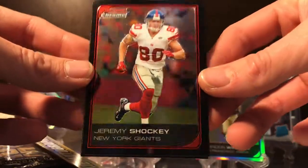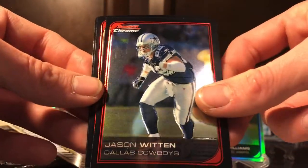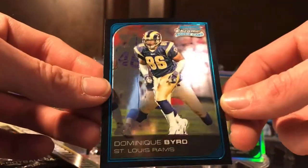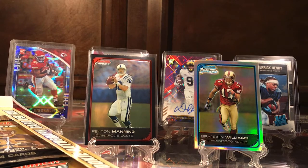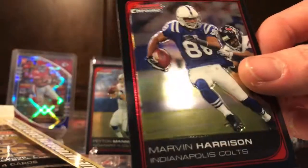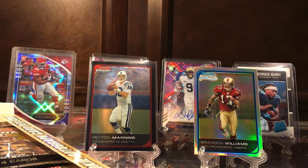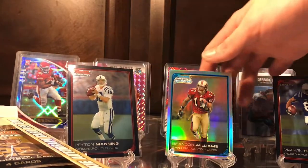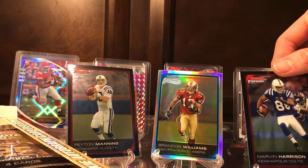We got Jeremy Shockey — man, that Giants team was pretty good. Lots of good names: Plaxico Burress, Eli of course, Jason Witten. Drew Brees, and our rookie is Dominique Byrd. Here's another good card — Marvin Harrison, one of the greatest Colts wide receivers ever in my opinion. I'll move all these on over; I'll probably end up covering him up eventually.